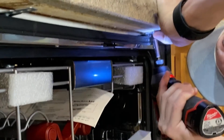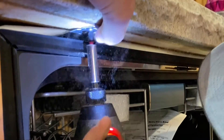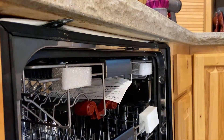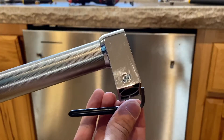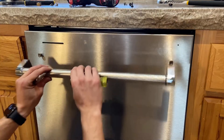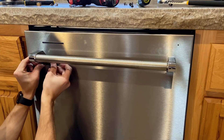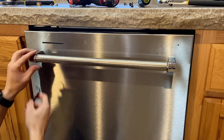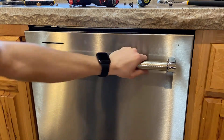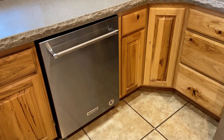Now we can take those included brackets that came with the dishwasher and screw them into place. The next thing is to install our handle — you can use the included allen wrench or a screwdriver if you have one. If your finished result looks like this then congratulations, you nailed it!